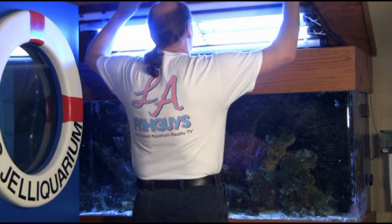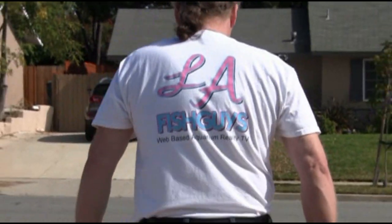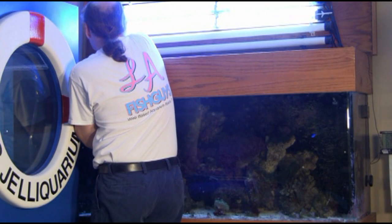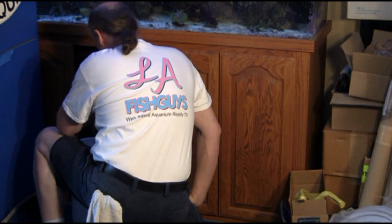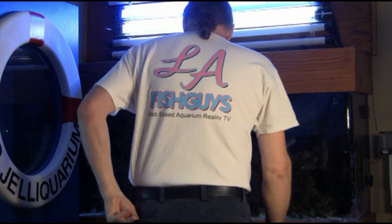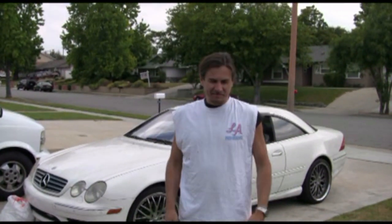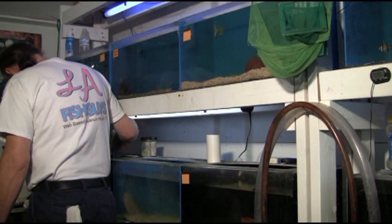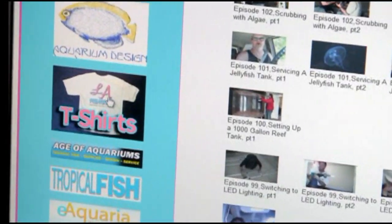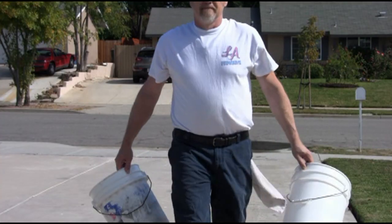For a limited time only, LA Fish Guys t-shirts are back. Whether it's gear for cleaning your own aquarium or one-upsmanship with your friends, these quality Hanes BVTs are 100% pre-shrunk cotton. My three-color LA Fish Guys logos are silk screened onto the back and front chest area of the shirts. Three sizes: medium, large, and extra large. Go to LAFishGuys.com and click on the t-shirt link to order your LA Fish Guys t-shirts today.